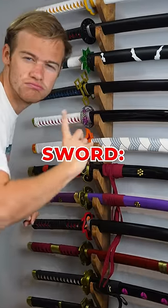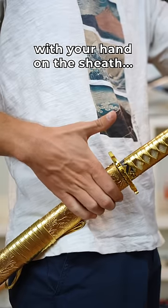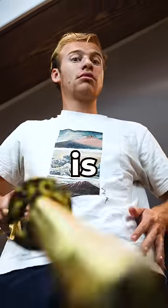Here are five things you need to know before you touch a sword. Number one, if you want to keep your fingers, hold your sword correctly, with your hand on the sheath and thumb on the tsuba. If you don't do this, the blade can easily slide out, which is dangerous.